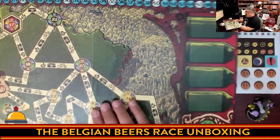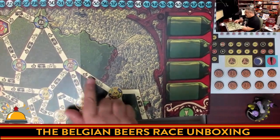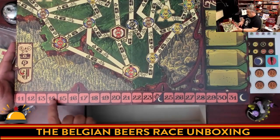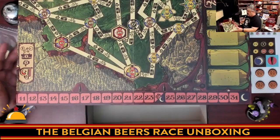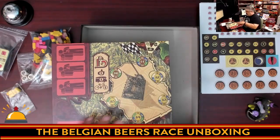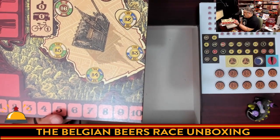The other thing here is the routes between locations. Every time you go between one brewery and another, you have three choices: you can hitchhike, take public transit, or bike. It tells you how much time it's going to take — the time is tracked down at the bottom of this board. It's one of those games where you take your action, slide your marker up, and the person in last always goes. So you might get multiple turns before someone else does. What a big, busy board.